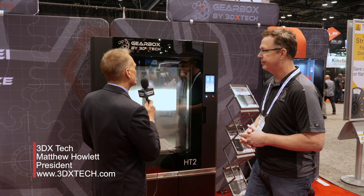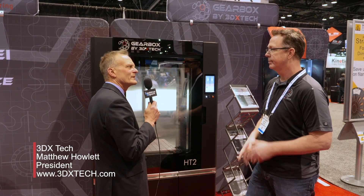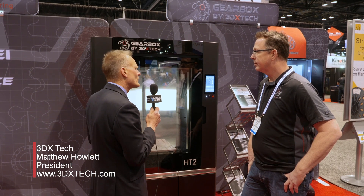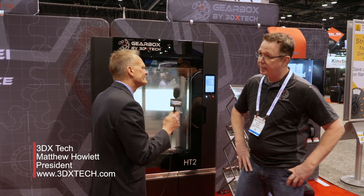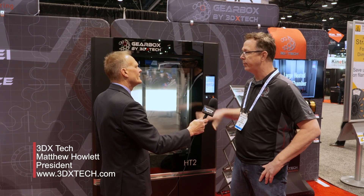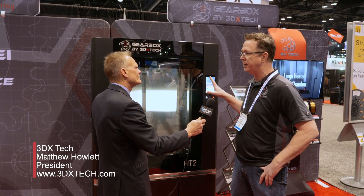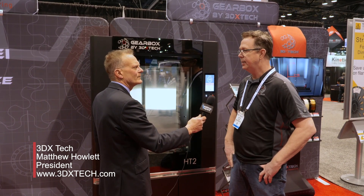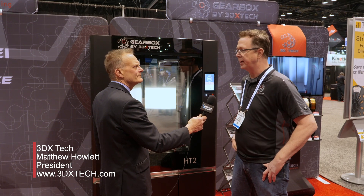This would be a system that you would have to have some experience with 3D printing in order to use — this wouldn't be like a starter machine. It's also pretty expensive. But we've done a lot of work on the software so that it can be moderately attended; you don't have to take a lot of care of it. But it does take some level of expertise to operate it functionally.